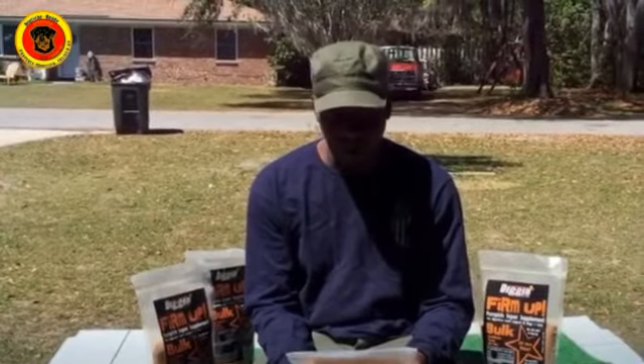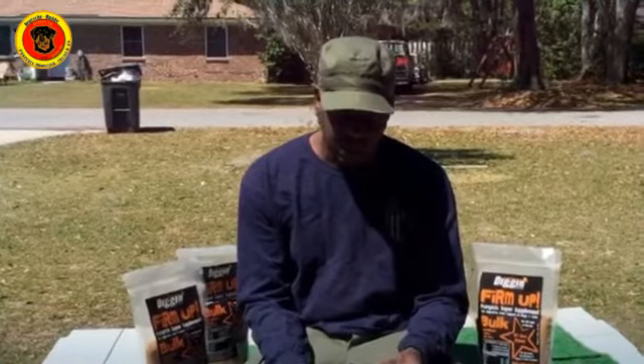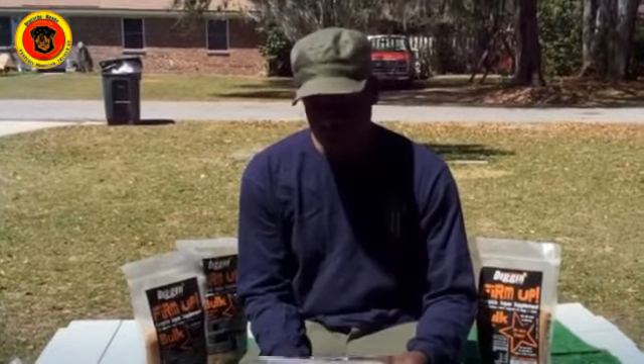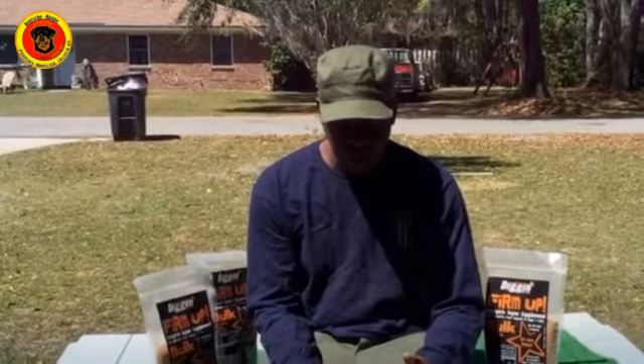It's called Firm Up. It's a pumpkin supplement for digestive tract support, and it also adds a little weight to your dog. You can find it on Amazon, especially if your dog has a lot of diarrhea or running stools.